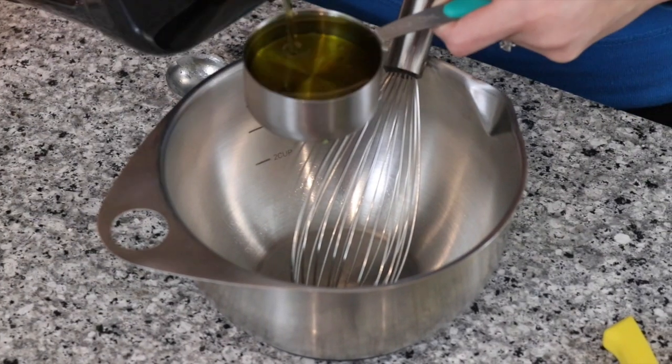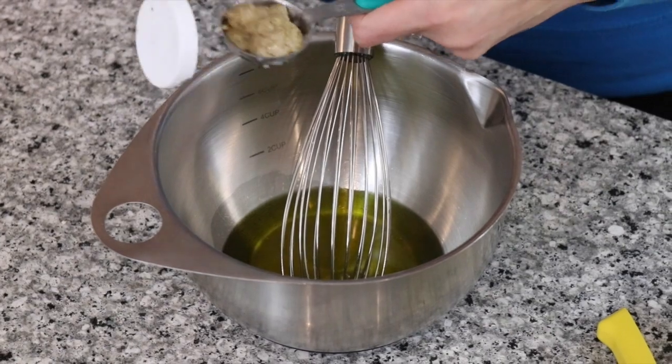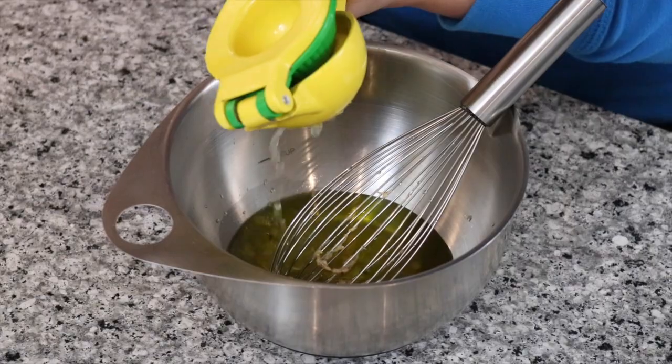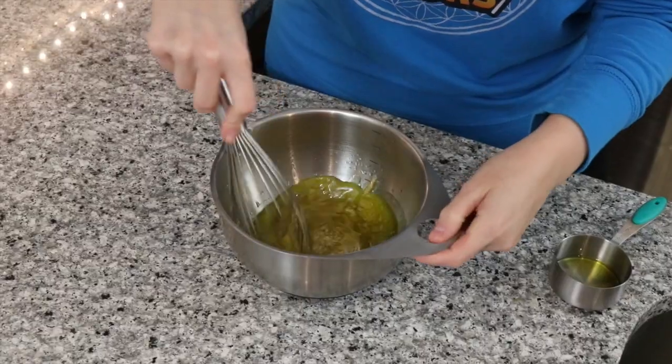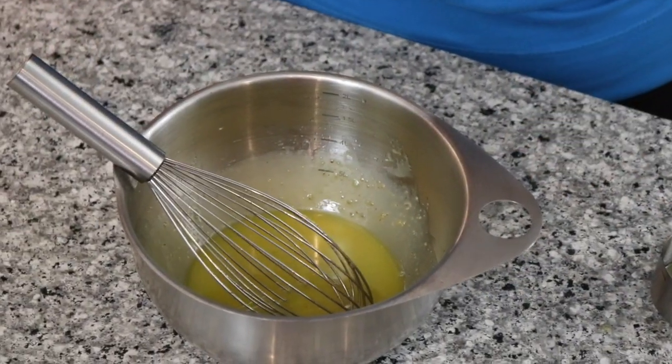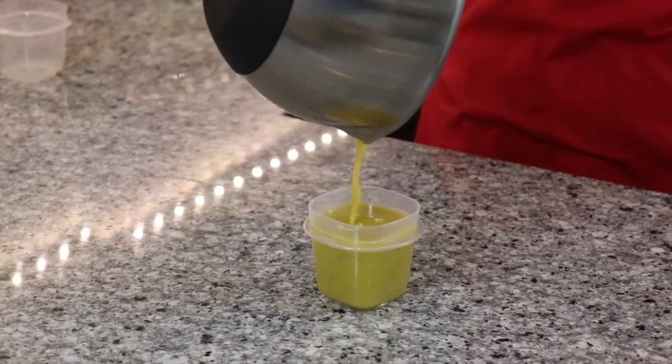To a mixing bowl, add half a cup of olive oil, one tablespoon of Dijon mustard, and the juice of half a lemon. Whisk together. Just like that, you have a super quick, yummy vinaigrette. To store the vinaigrette, you have two options: you can either divide it up evenly now and put it on top of the cauliflower rice, chicken, and arugula, or if you're going to freeze this meal, set it aside and add it after reheating.